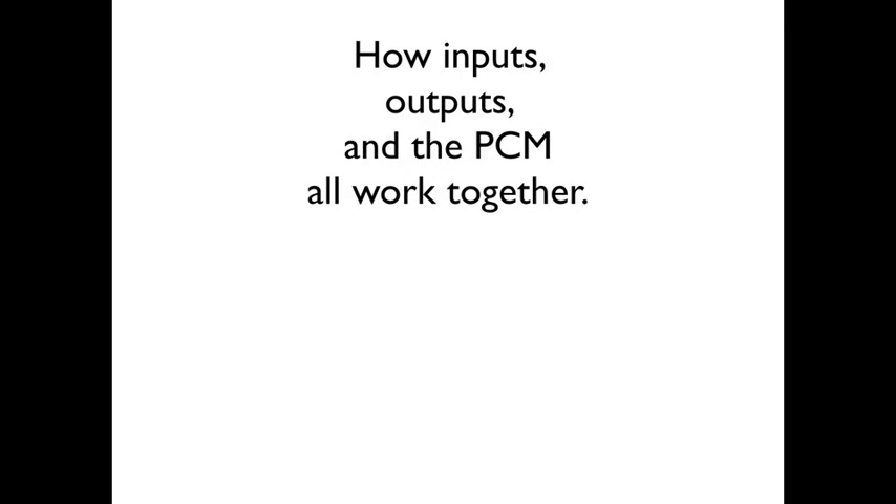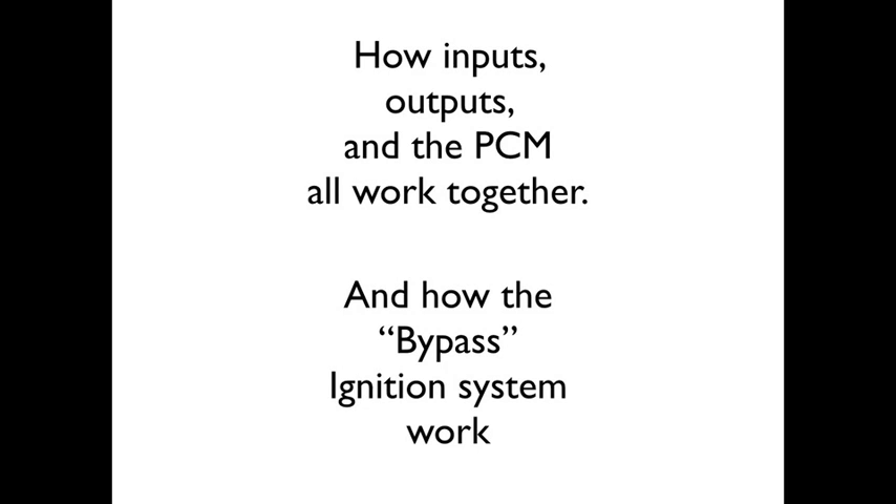This presentation is in two parts: how inputs, outputs, and the PCM all work together, and also how the bypass ignition system works.